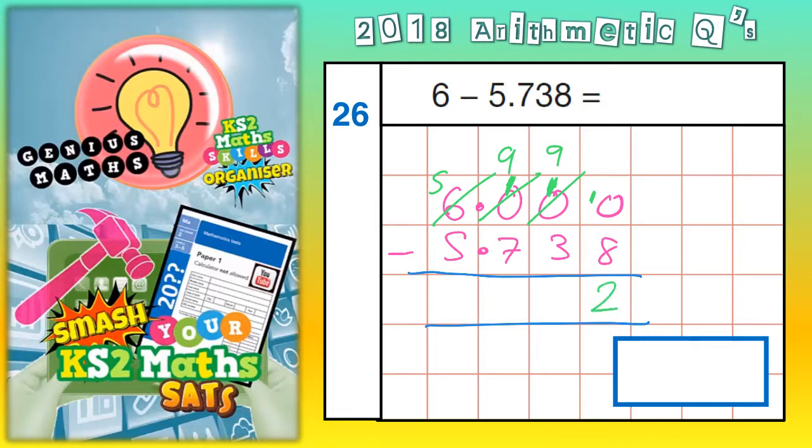10 take away 8 is 2. 9 take away 3 is 6. 9 take away 7 is 2. 5 take away 5 is nothing. Put your decimal point in and you've got your answer: 0.262.